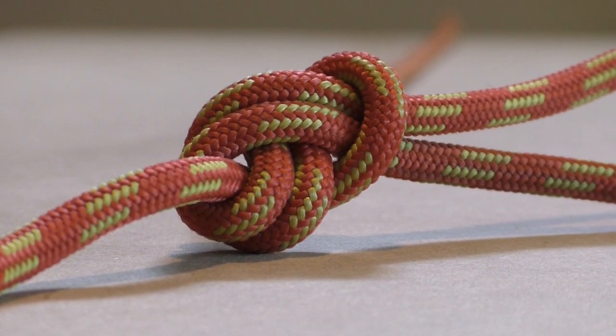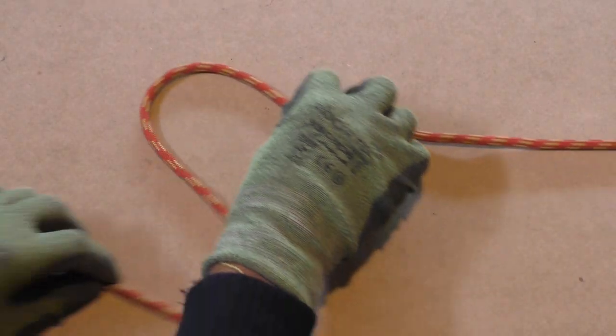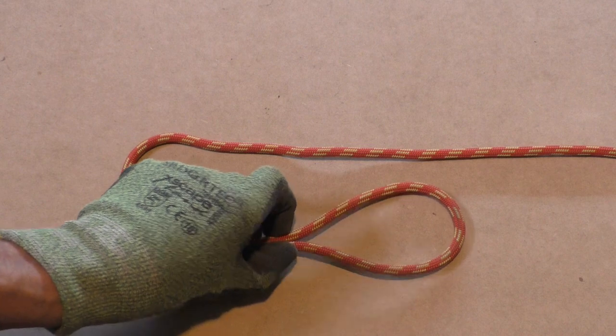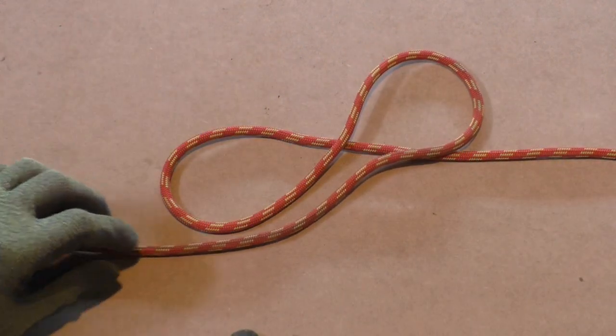Alright, let's tie the directional figure 8 loop. First, we form two bights in the line. Next, take the bottom bight and lay it over top of the standing part of the rope.